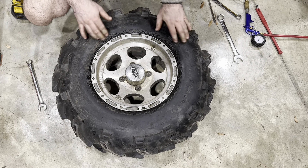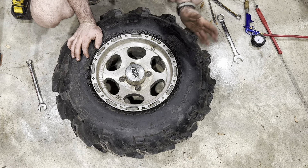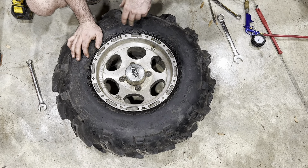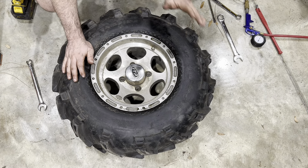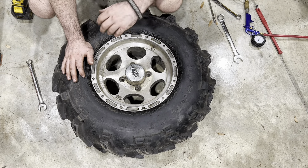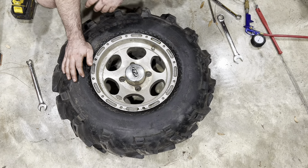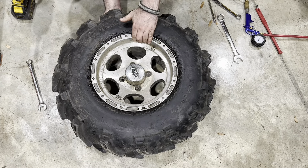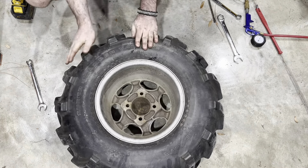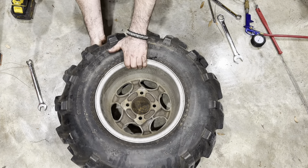I reset the bead on the outside. I was able to do most of it by hand — a lot of the time, depending on the sidewall, you can push the whole thing on and set the tire without tools. I got most of it but finished off with the tool. From that point you just air up your inner tube — I brought this to 20 PSI and it'll pop the front bead. Same thing with the back, and this thing's ready to go.